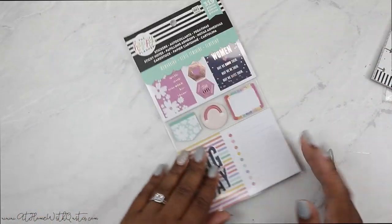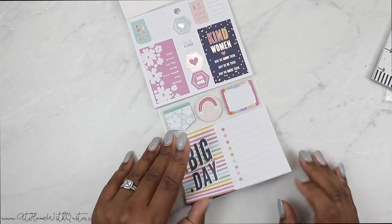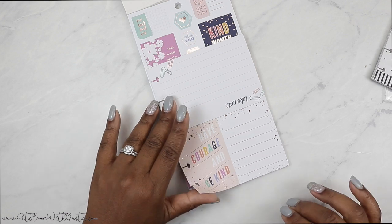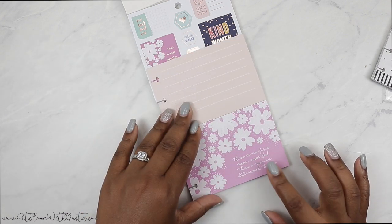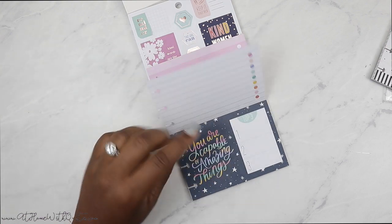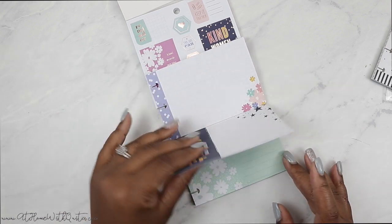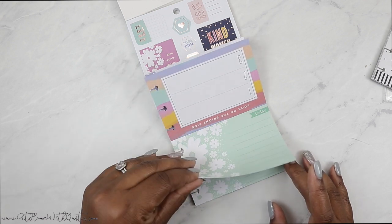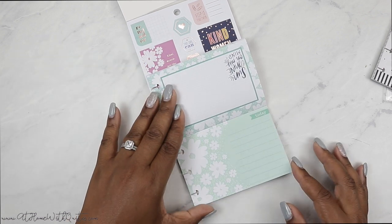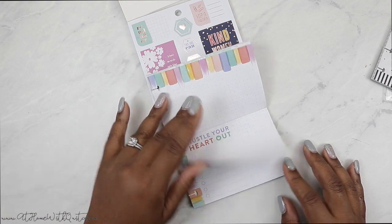There's just so much stuff coming out we're not gonna be able to keep up with all of it. Let's start with the journaling cards at the bottom. I love the color scheme with the blue and all the pastel colors — this is like life for me. That's why I picked up everything: I got the sticker book, this multi-pack, the accessory book, and the Happy Notes for it. It is double-sided as well — 'We Rise by Lifting Others,' 'Reminders.' I love the little pops of floral. 'Look on the Bright Side' — so cute. There are about five pages of these, then 'Hustle Your Heart Out' — three pages of those.